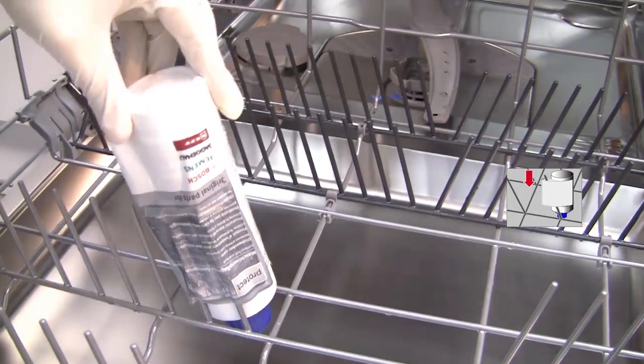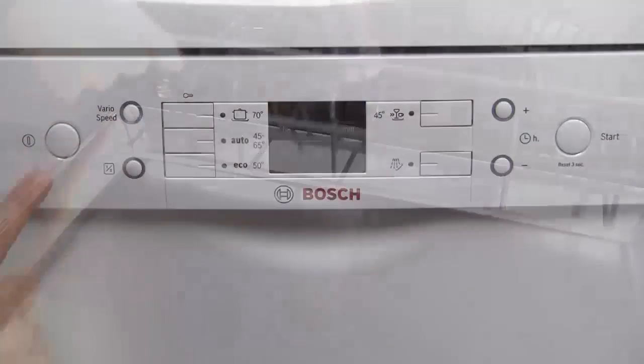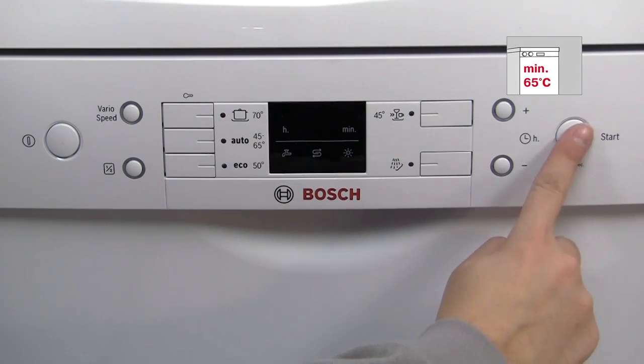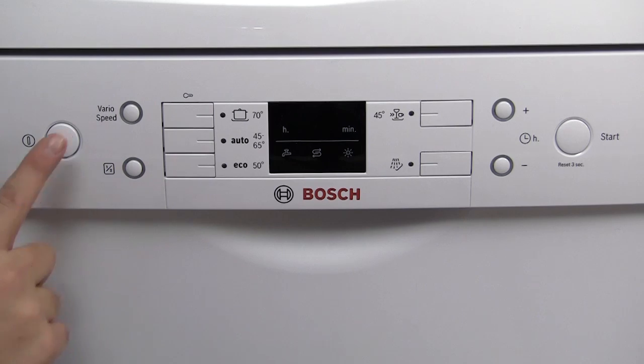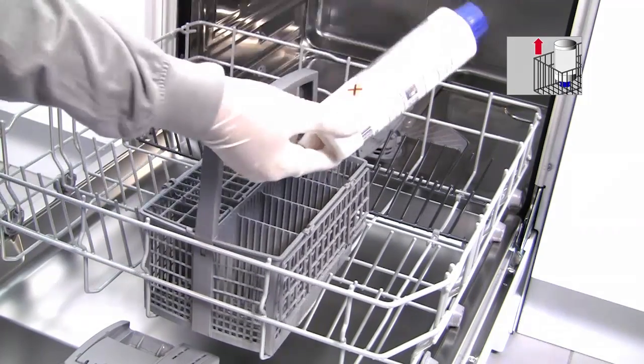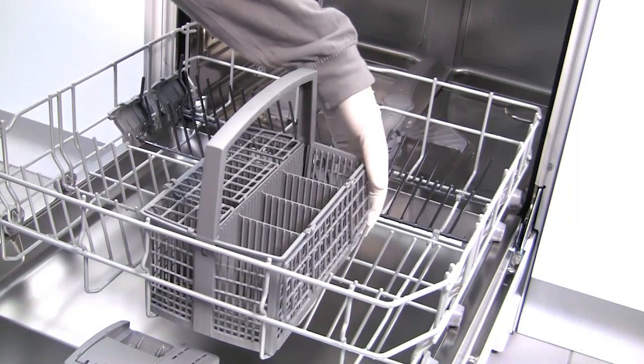To start the cleaning process, turn on the dishwasher and select a program of at least 65 degrees centigrade or higher, then start the dishwasher. Check the instruction manual to see which programs correspond to different temperatures. Allow the program to run to its full completion.